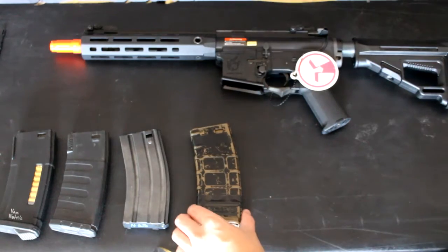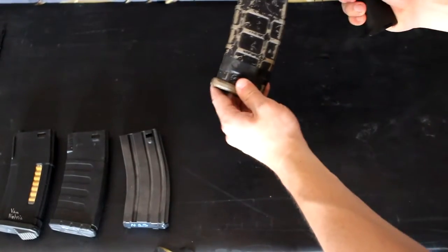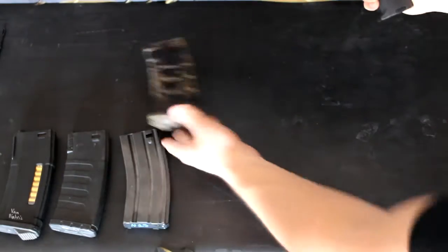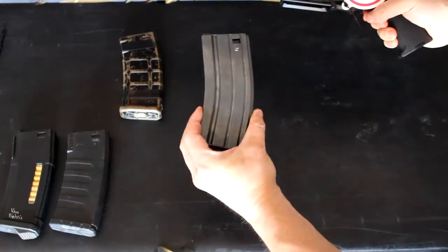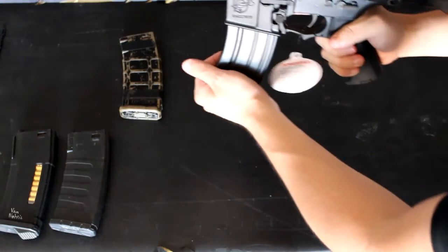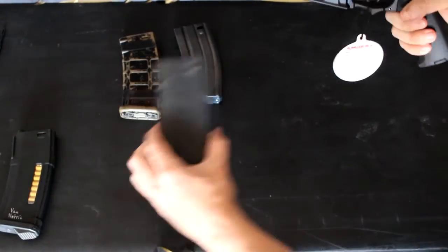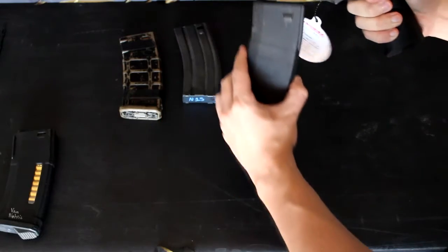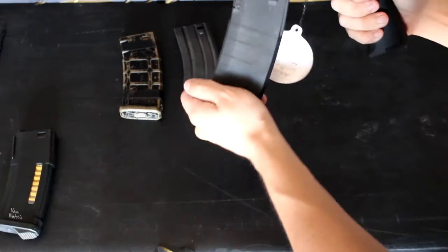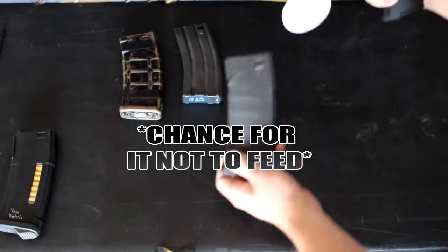Going over which magazines fit the SR16 — first, the Magpul PMAG: upon putting it in, it does not fit the mag well very well, does not click whatsoever, so unfortunately PMAGs are a no-go. The G&G Metal Midcap: once putting it in, it clicks in, is nice and stiff in the slot, and overall is a great fit. The KWA K120s: putting it in the gun, it does click but there is a lot of wobble — I would not trust it to feed, though it does click in and does feed.